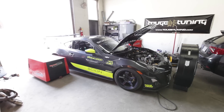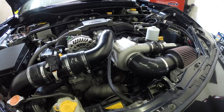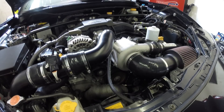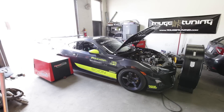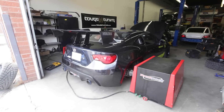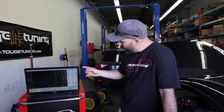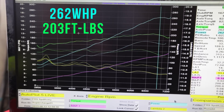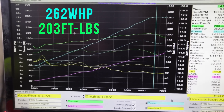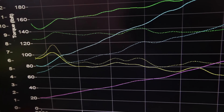And now the moment we've all been waiting for — let's see what the FR-S spins those Dynopacks to. Sasha worked his magic on the keyboard tuning the Ecutech software and we've ended up at 262 peak wheel horsepower. That's an 85 wheel horsepower pickup over the stock motor that we had in it last year.